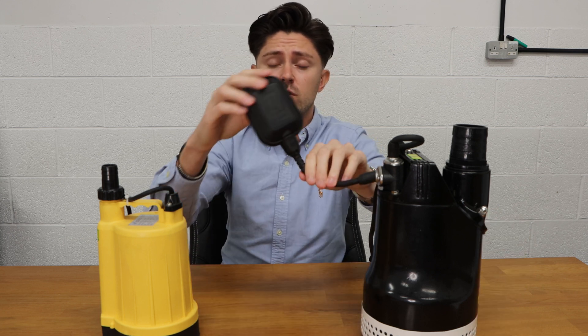The disadvantage of having a pendant float like this is it might get caught or not turn off at an exact level. So there are various styles of float switches available.